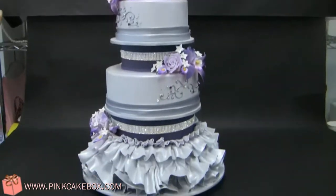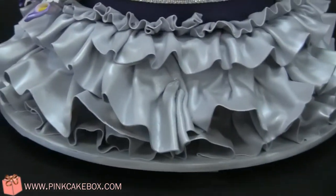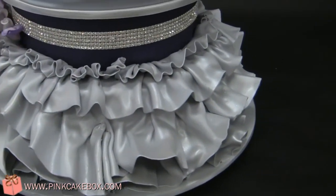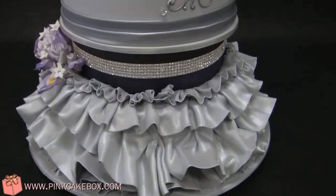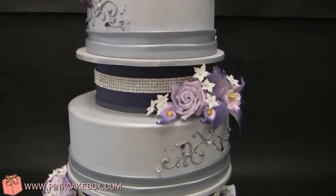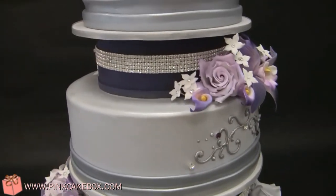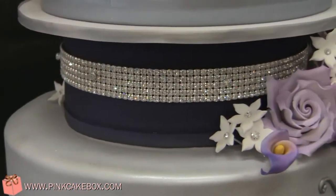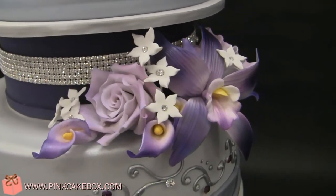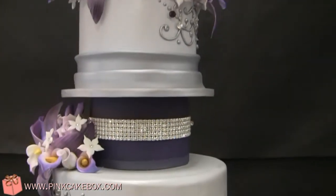We have a wedding cake that is four tiers, and the base of the cake has some ruffles that match the bride's gown. We have the whole cake in a very light platinum, and then the base of each tier has a dark platinum ruched band. Then we have some piping that's silver, platinum, and we've got some crystal bands in the middle here. And then we have mini callas, orchids, roses, and stefanotis with crystal centers.